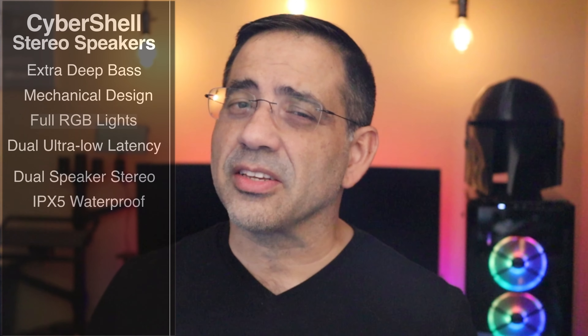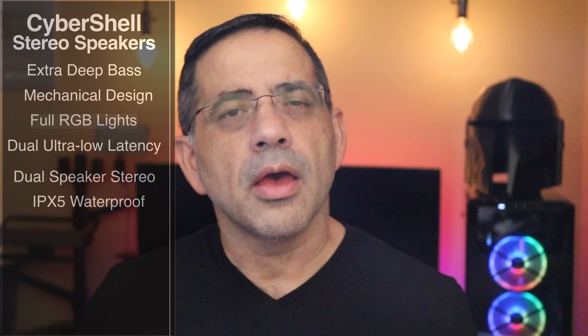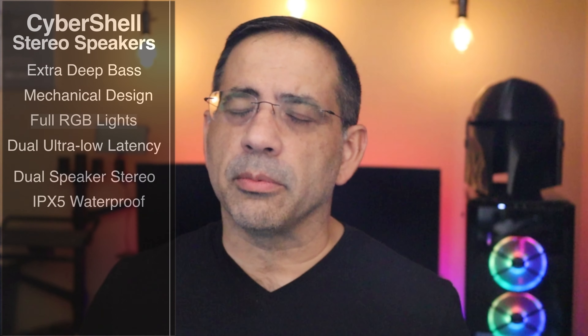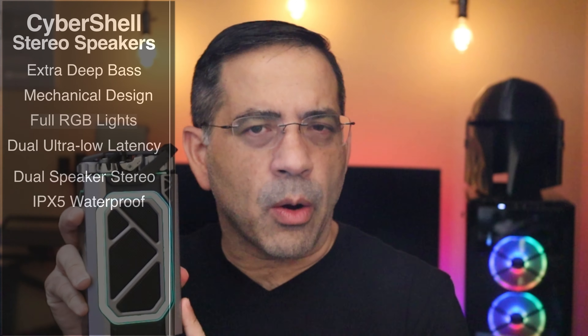They're dual speaker — you can actually pair these together, and when they are paired you're going to have a left and right channel. You have IPX5 rating, which means that if you want to take these with you, let's say poolside or to the beach, you don't have to worry — if they get splashed, they're going to be okay. Bluetooth 5.0, and they have a Type-C connector as well as an AUX connector. These are compatible with a wide variety of devices, so you don't have to worry about Mac, Android, iPhone, or Windows machines — it's pretty much going to work with all of them. You're going to get about 13 hours of playtime.